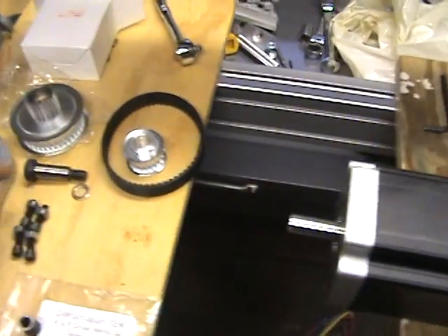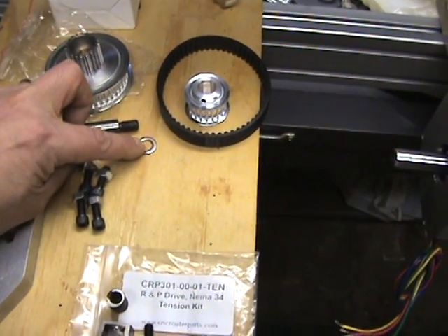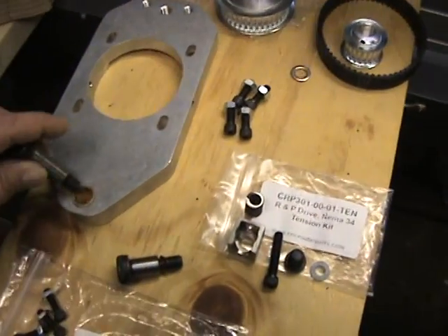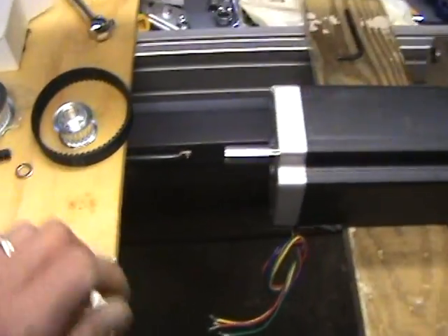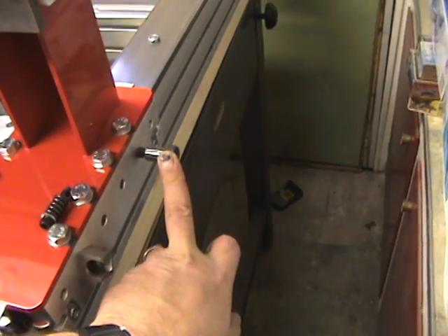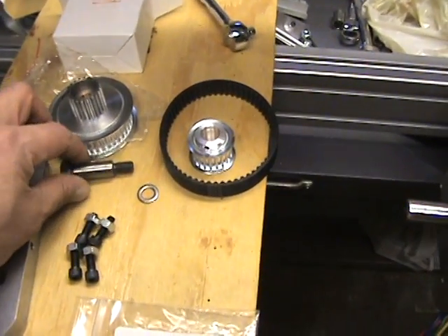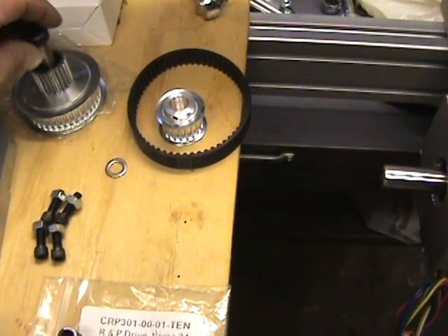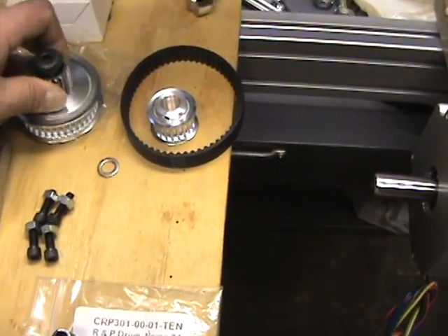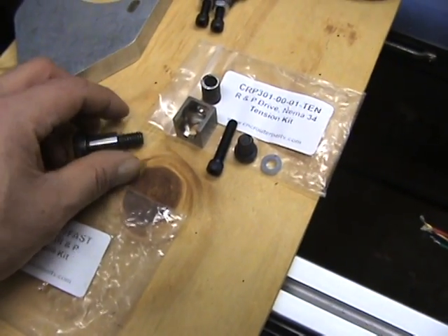There is the larger, longer shoulder bolt that you're going to use here along with a washer for spacing. The shoulder bolt goes through there, the washer goes on the other side, and then it bolts onto the side of the extended carriage. The longer shoulder bolt is actually for the gear and pulley system, so the longer one goes on there with the washer underneath for spacing.